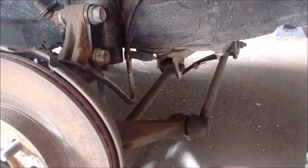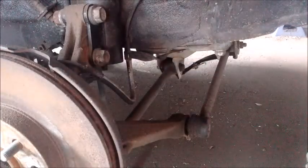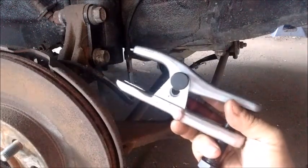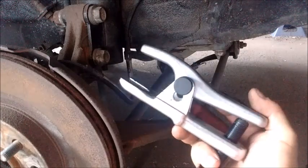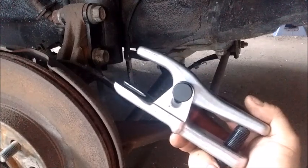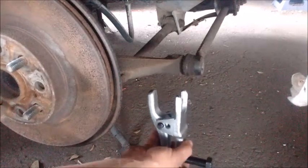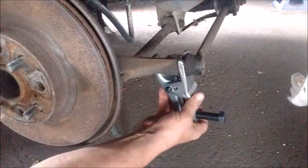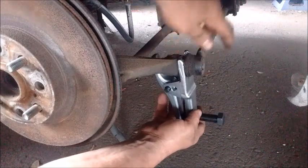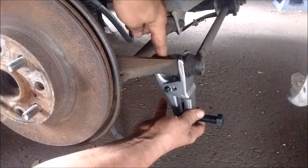For the next step I can use either this tool, which is a Pittman arm puller, or this tool, which is a ball joint removal tool. The only disadvantage of the Pittman arm puller in this situation is that I would have to remove the lower control arm in order to have access. With this ball joint remover I don't have to do that. The ball joint remover mounts from underneath and fits right in between the ball joint and the knuckle, and its tongue presses right against the tie rod end.